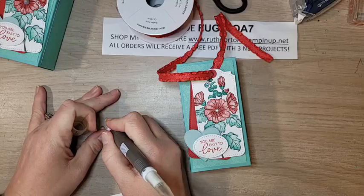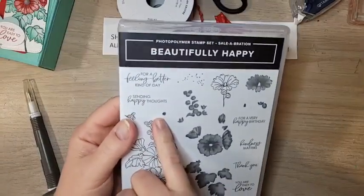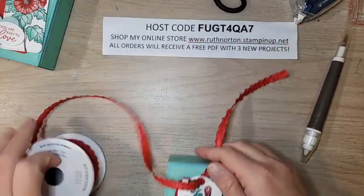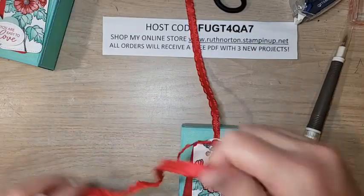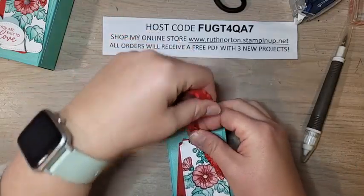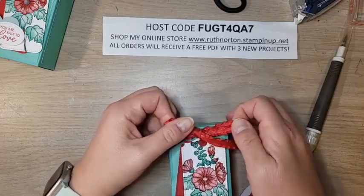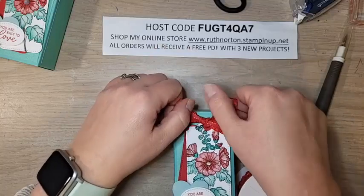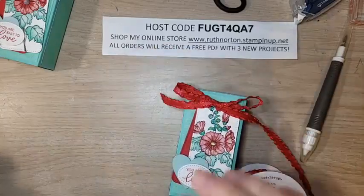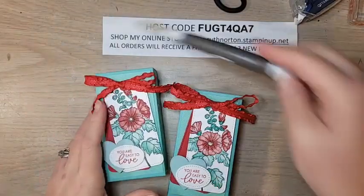The Pool Party heart with a dimensional goes right on the greeting tag — so pretty with the Coastal Cabana! I'm adding iridescent rhinestones in the flower center. There is a tiny dot stamp in the set you can use instead if you prefer not to use an embellishment. Now for the bow — I have about seven or eight inches of ribbon pulled through. I'm not tying a knot because it's too bulky; instead I loop it in front, fold the back ribbon over, and tuck it behind for a flat, pretty bow. Trim and done!